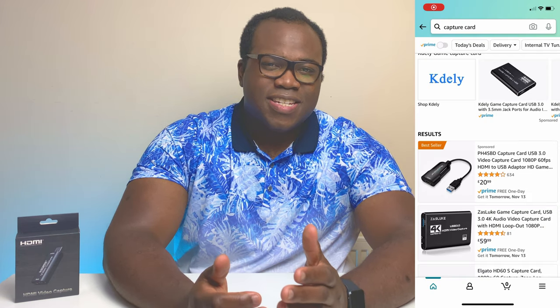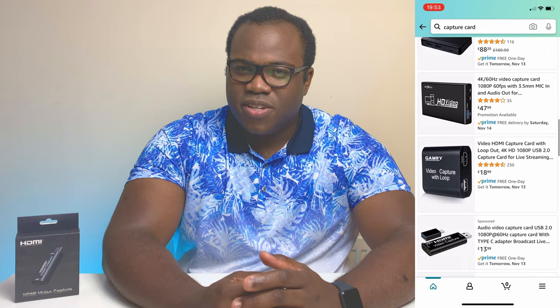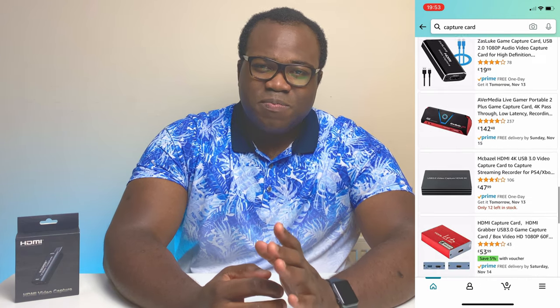At this price, it can't be any good, can it? Put 'capture card' into Amazon and you'll find the big hitters like the Elgato HD60, which is seen as one of the industry must-haves and one I'll be comparing to spec-wise. But dotted in between all those high-end capture cards you'll find these budget capture cards as well. So let's look at the essential specs.